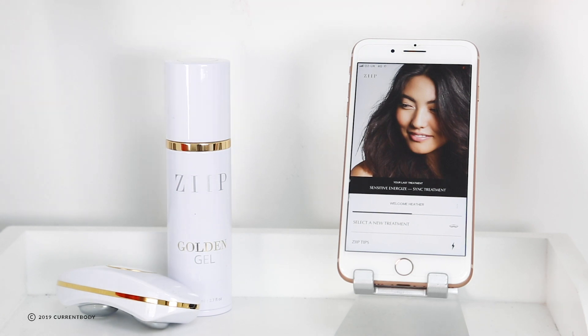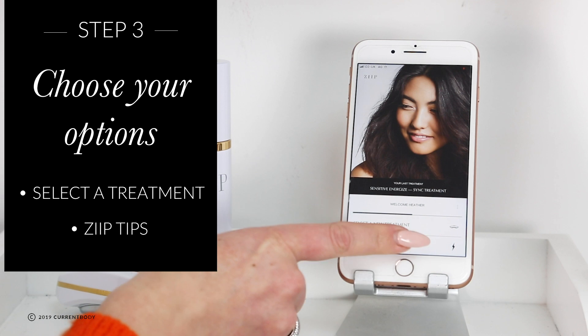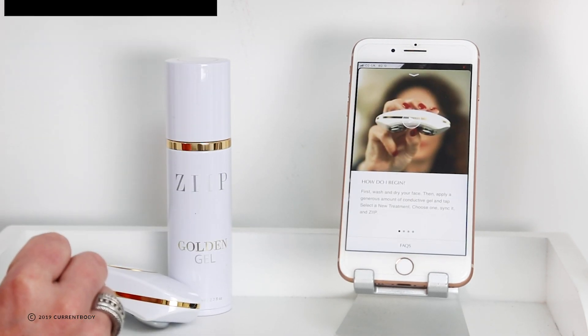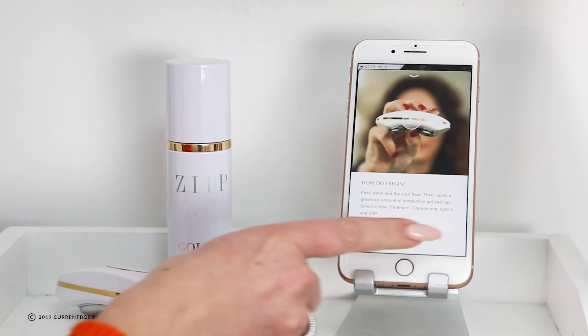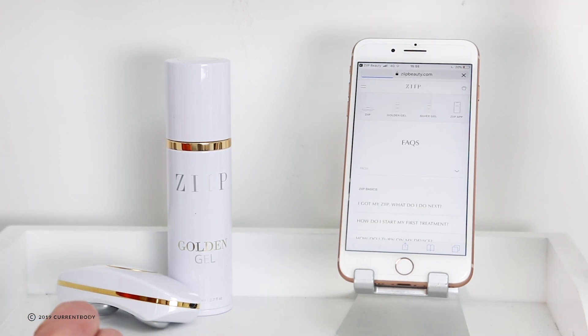When you first log in you'll see that you get the option to select a new treatment, or you've got Zip Tips, which is a fantastic tool for giving you a little bit more information about how to use your Zip and how to get the most out of it. We also have the FAQ section which will take you to the Zip Beauty page, giving you more information and answering any questions you may have about your treatments.